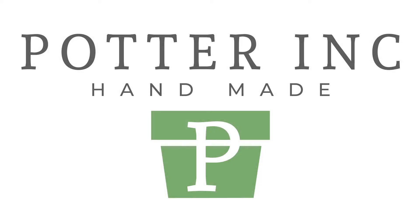Welcome to the Potter Inc. YouTube channel. This is Marie. Today we are highlighting the Elite Collection.